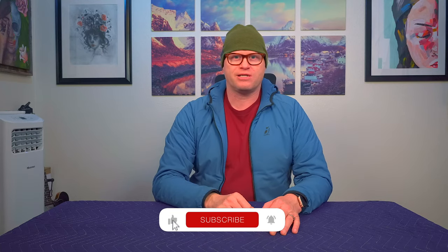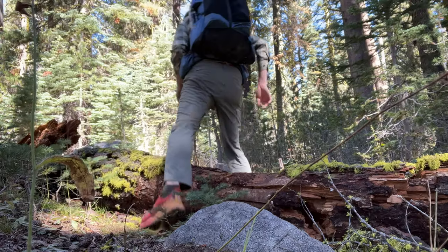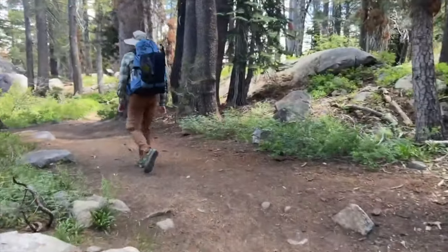Hey, what's up? Mark here from the Backpacking Gear Network. Today we're going to talk about the backpack that I've been carrying for a year. That backpack is this one right here — the Outdoor Vitals Shadowlight 60 liter ultralight backpack.